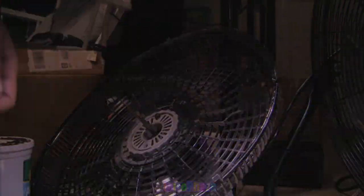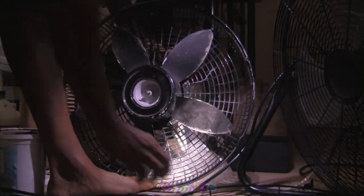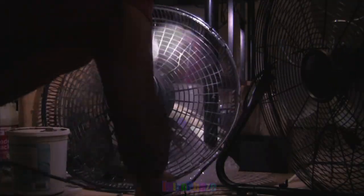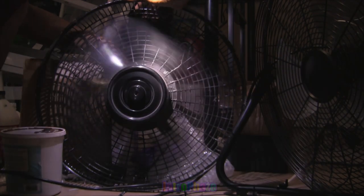Another main thing is the curve of the blade — it seemed to matter a lot. If it's just straight like a house fan or ceiling fan, it really does hamper the airflow that blows towards you. The curve on these aluminum blades is way more pronounced, which contributes significantly to their performance.